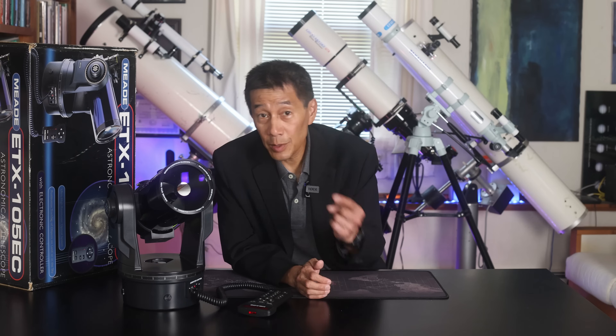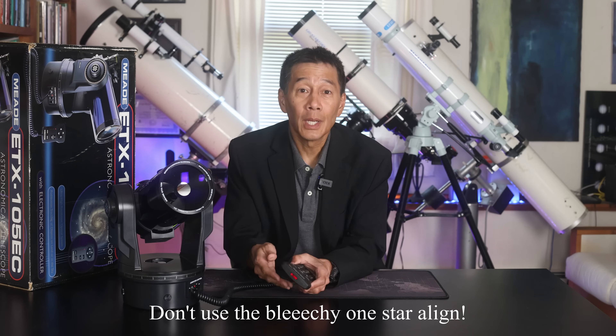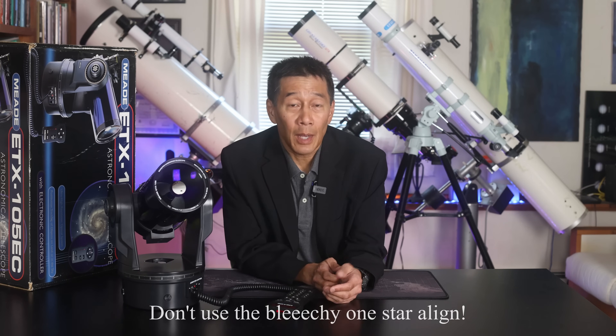At number two, we have the ETX 105. A lot of the comments I made about the ETX 90 do apply to the 105 and the 125. In fact, you could actually make the argument that because of the longer focal lengths of the larger models, the Autostar is actually going to have a harder time coping with things because it has to be that much more accurate.